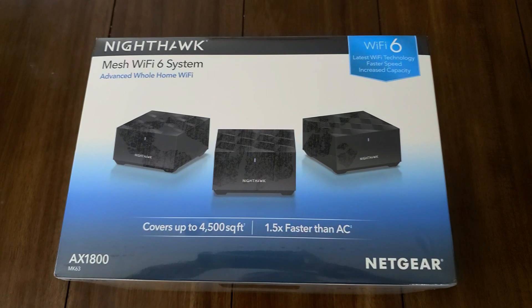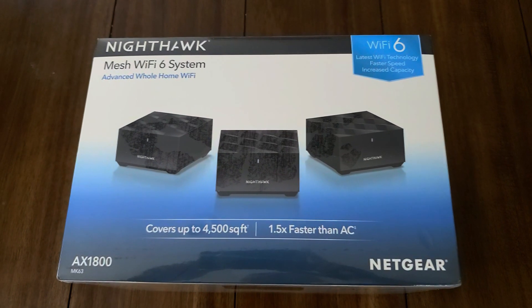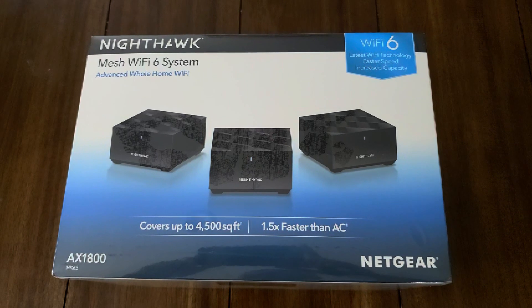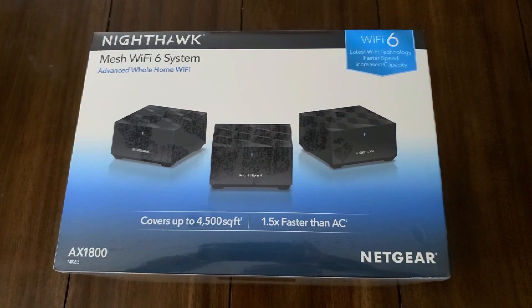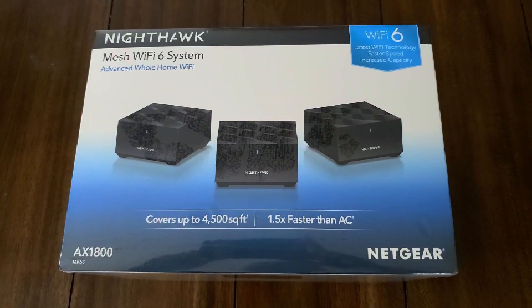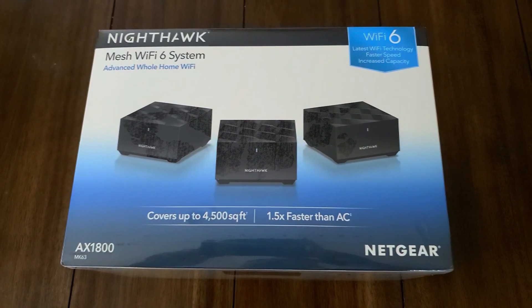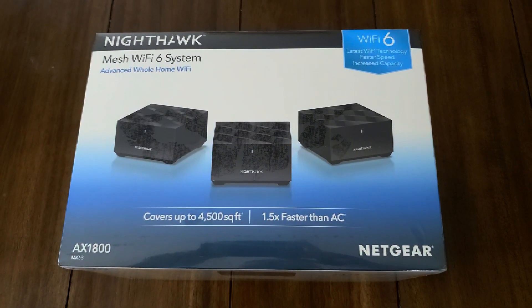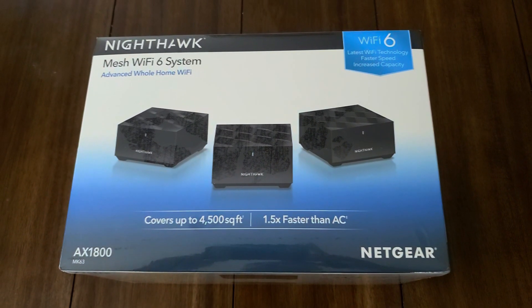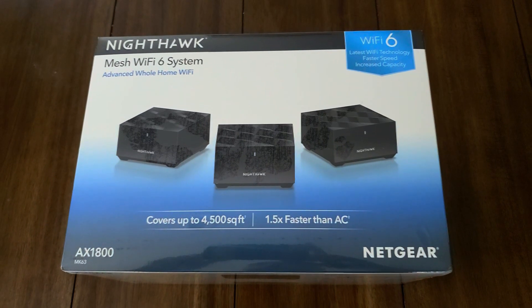Welcome to Clary Studios. Today we're going to be reviewing the Netgear Nighthawk mesh Wi-Fi 6 system. This is the Wi-Fi 6 advanced whole-home Wi-Fi for your house. It covers up to 4,500 square feet and is 1.5 times faster than AC. This is the AX1800 MK63.